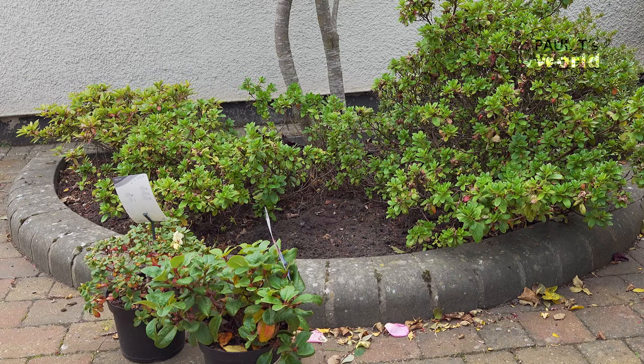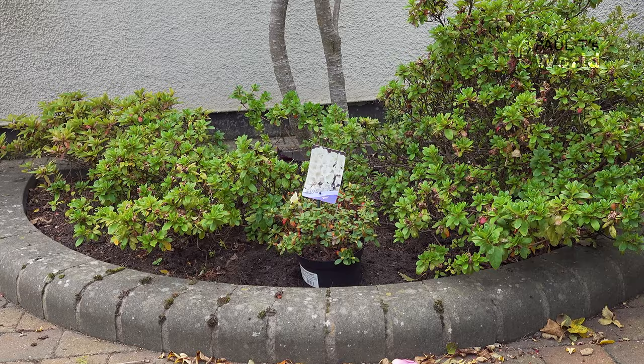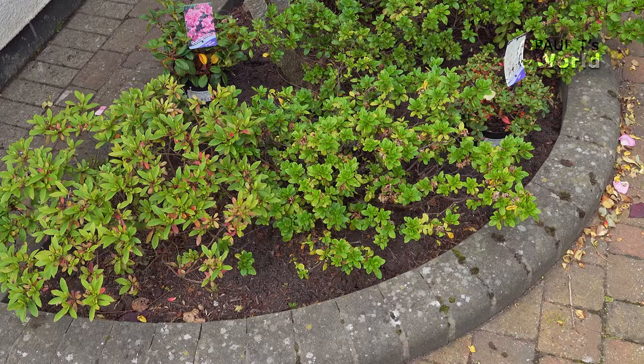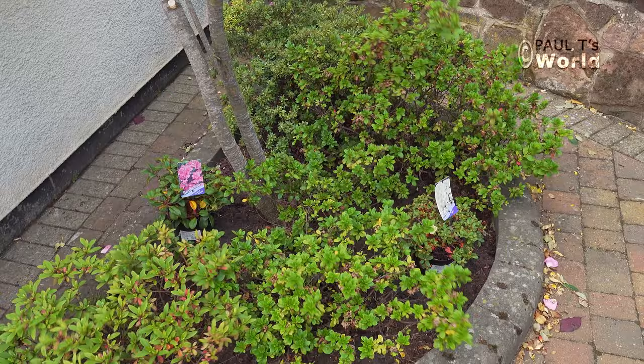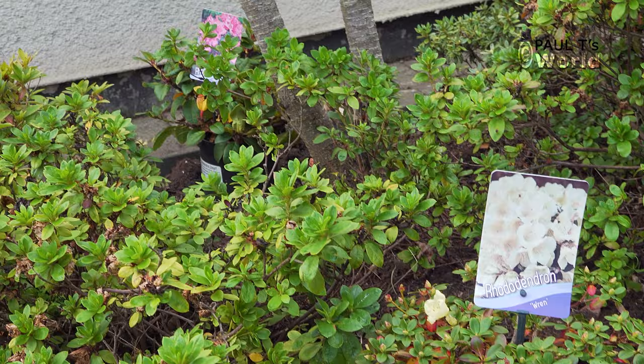This is where I'm going to plant them, in the bed that already has some azaleas. Azaleas and rhododendrons are very similar shrubs and go well together. The first thing to do is simply place the plant where you want to plant it, stand back and see how it looks. Decide which way round the plant will look best in the bed. They will make a nice display in spring along with the azaleas.